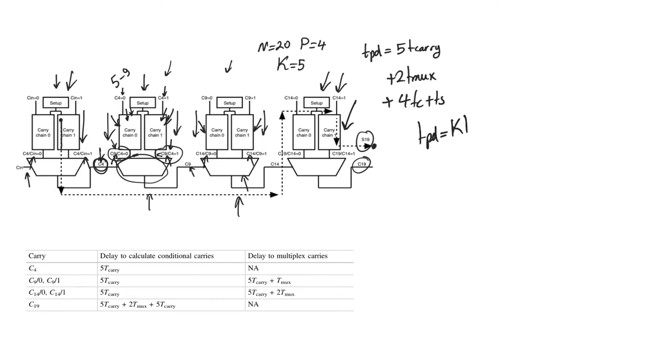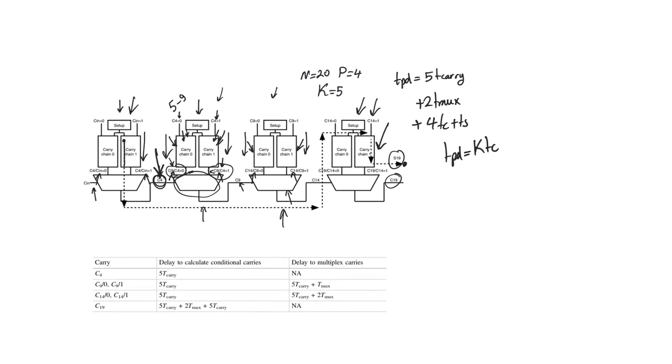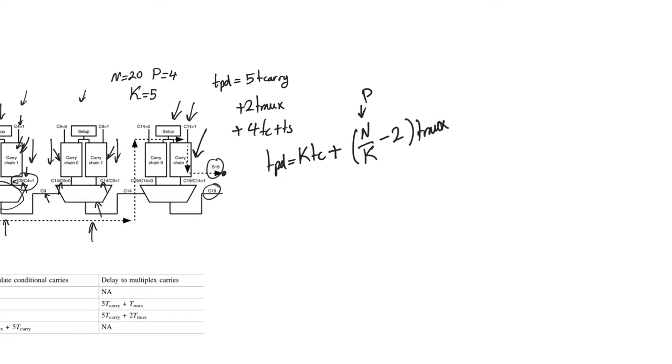To generalize using n and k: tpd = k·t_carry, which accounts for the full carry delay of the first block (we need the final carry out, not the sum), plus (n/k − 2)·t_mux for all intermediate multiplexers excluding the first and last stages, plus (k−1)·t_carry + t_sum for the last stage to calculate the final sum bit. This gives a delay of order n/k, similar to the carry bypass adder.